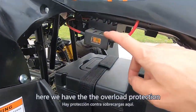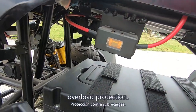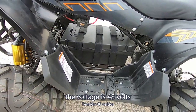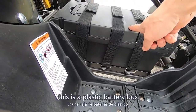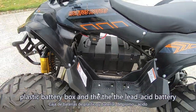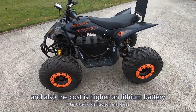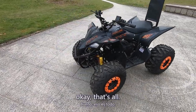Here we have overload protection, which works like a fuse. The voltage is 48 volts. The battery is in a plastic battery box, and the lead-acid battery can be changed to lithium depending on the buyer's request — though the cost is higher for a lithium battery.